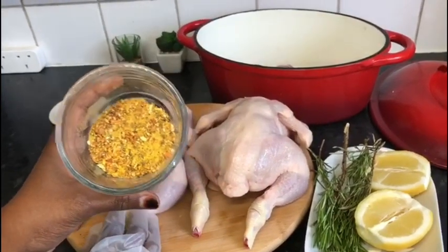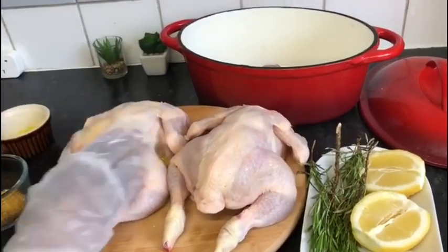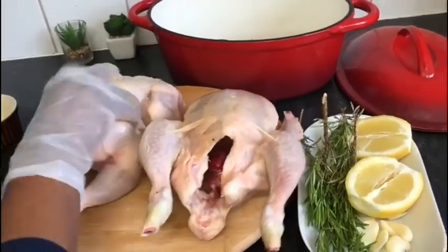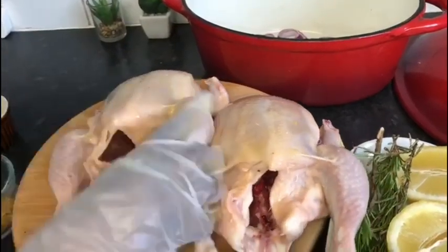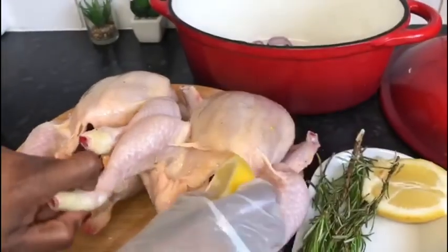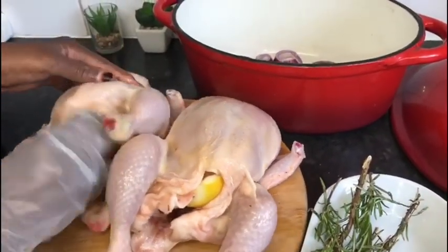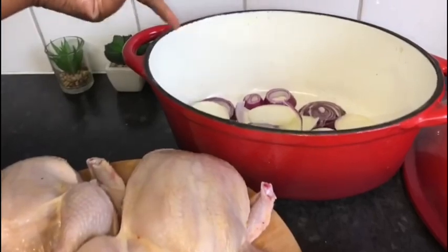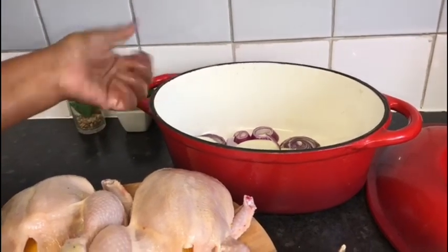We will cook some olive oil. We can use a bit of salt to make sure the lid is not too thick; we can put the lid on so we can cook it.